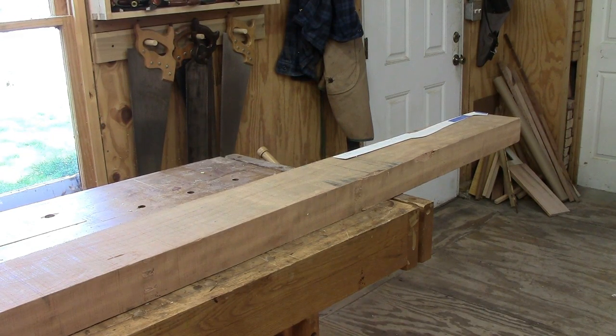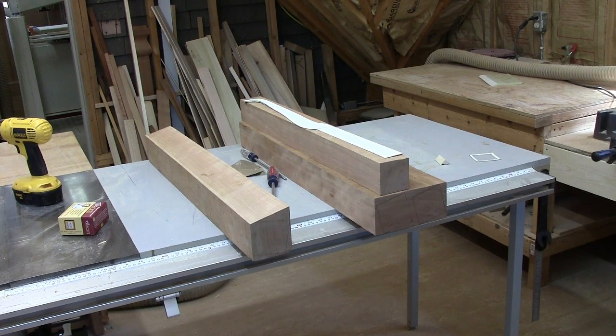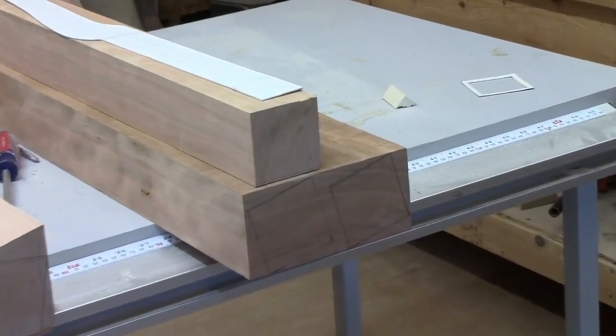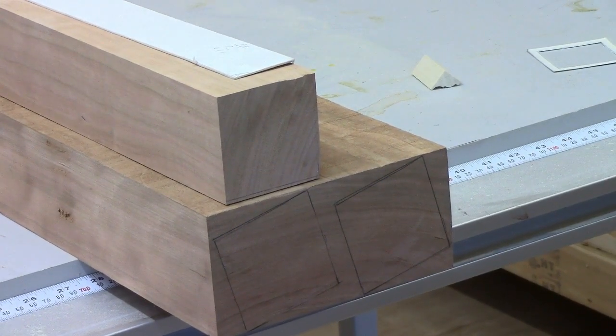I've started to work on the cabriolet legs here for the curved block front lowboy. As you can see - we'll zoom in a little bit - the grain in this particular 12-quarter stock is running pretty well quarter-sawn straight across, and that doesn't particularly make for nice cabriolet legs. So we're trying to improve that by re-forming, trying to get a radial cut to the grain.